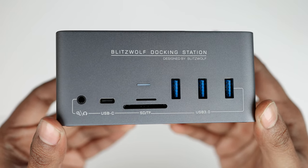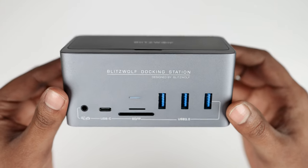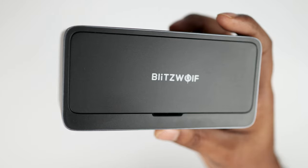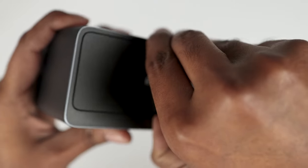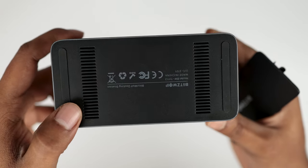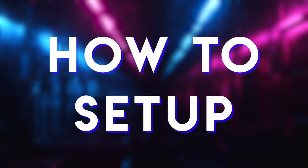Here is our docking station. The body material is metallic on all sides and it looks great. All the useful daily-use ports are on the front side, and in the back we have all the connectivity ports. On the top side there is a plastic door with the Blitzwolf logo — inside that door you will find an M.2 SATA SSD slot, so you can use this dock as an external hard drive. On the bottom side we have two rubber feet and some ventilation space. Now let's see how to set it up.